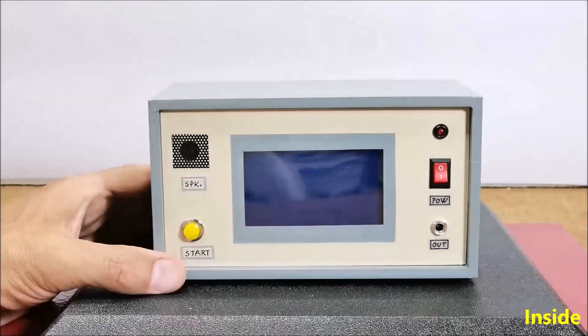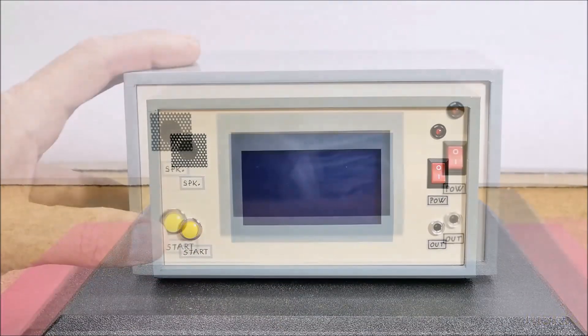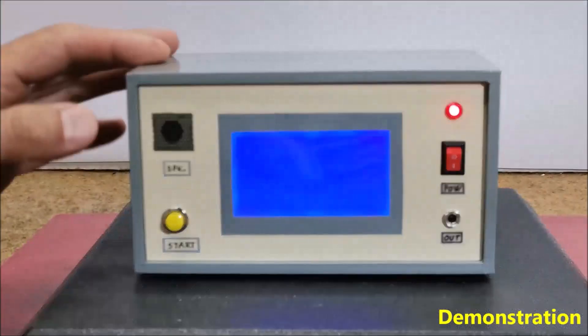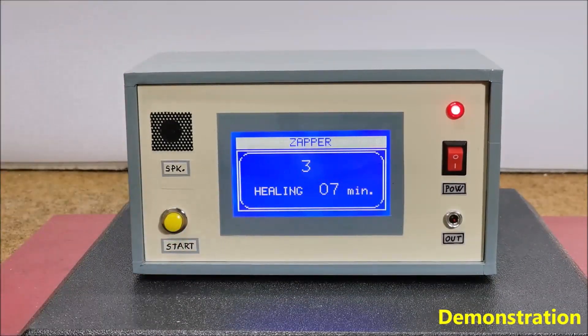Now let's see how the device works in real conditions. When switching on the device, a message appears prompting you to press the button to start the therapy. By pressing the button, a short sound is heard indicating the start.